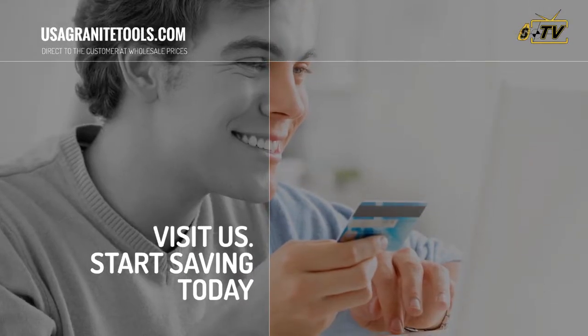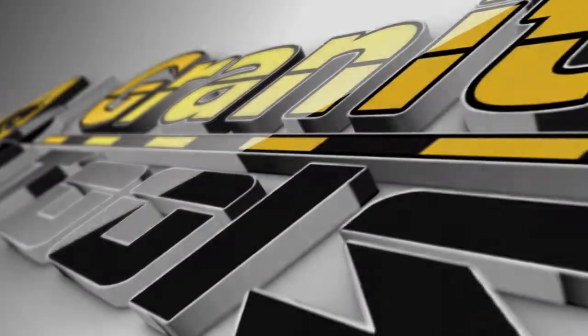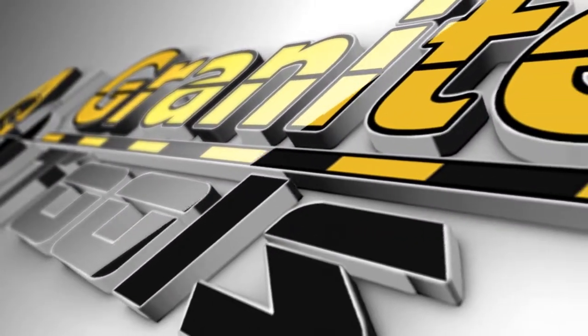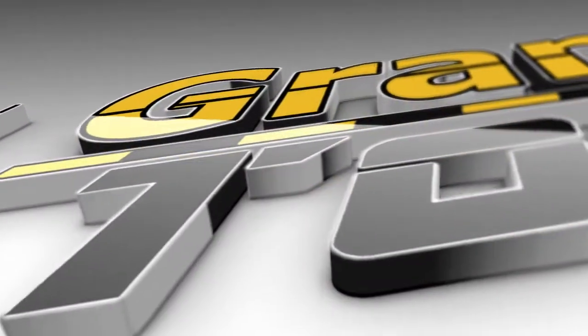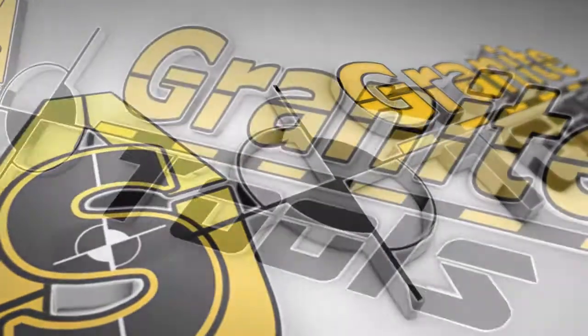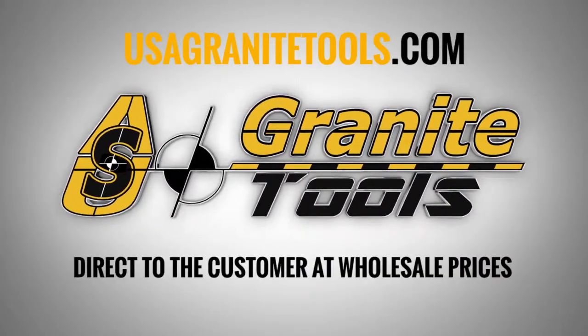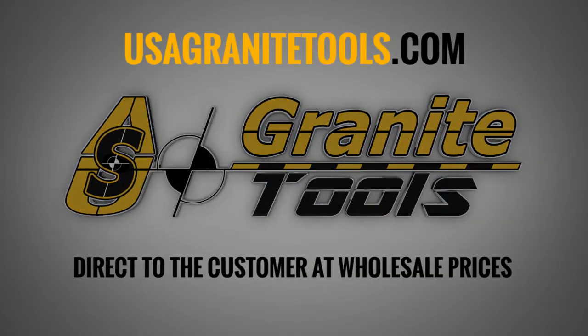What are you waiting for? Visit us at usagranitetools.com to start saving money. Visit usagranitetools.com — direct to the customer at wholesale prices.